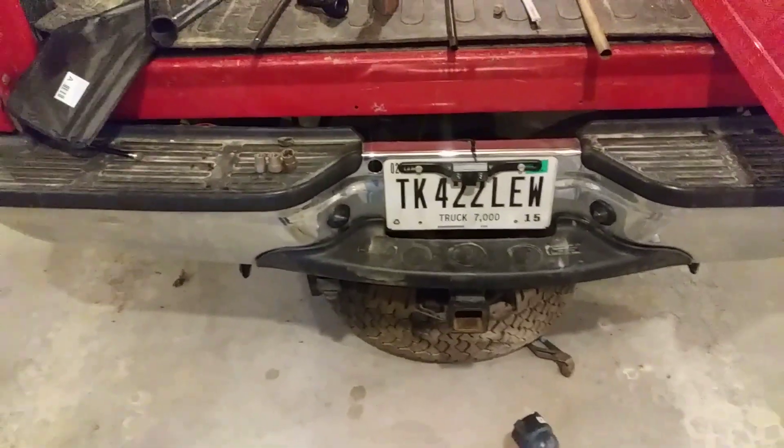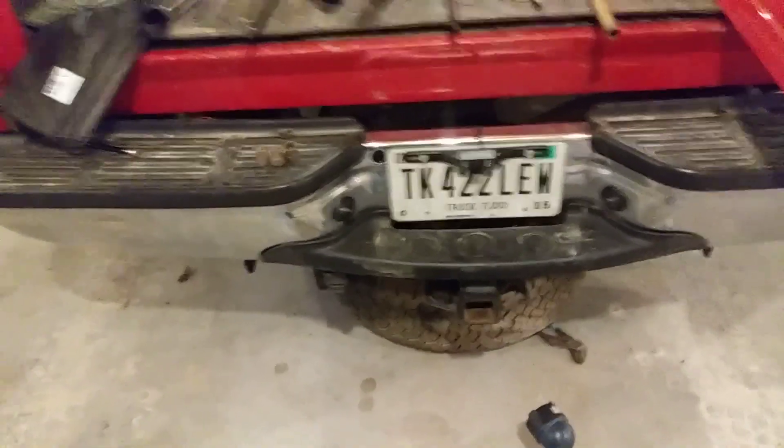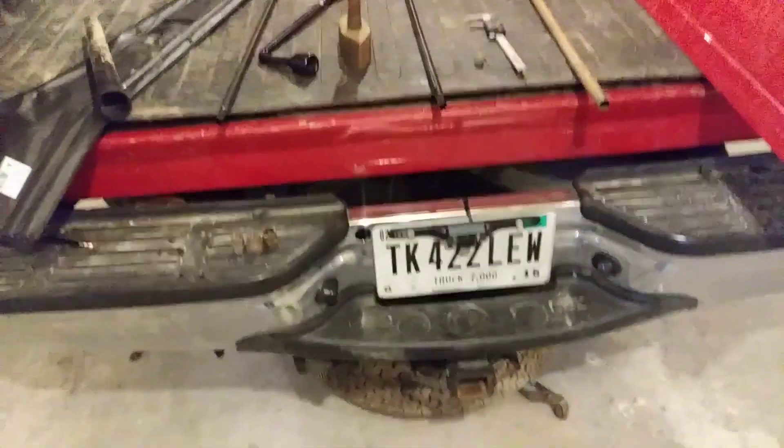If you're watching this video, there's a good chance you can't get your spare tire out from underneath your Ford either, and you're beating your head against the wall like I was just a few minutes ago.